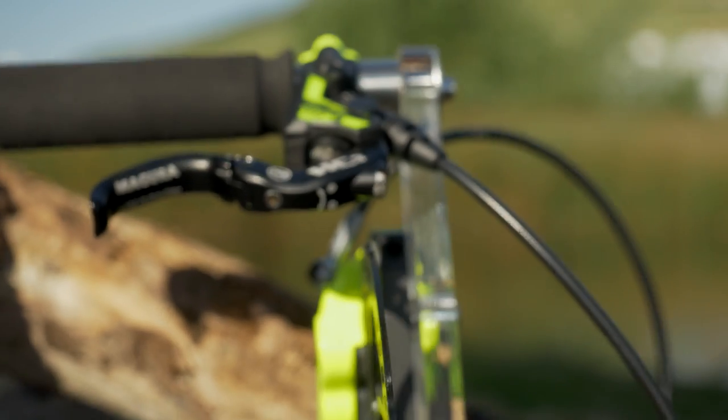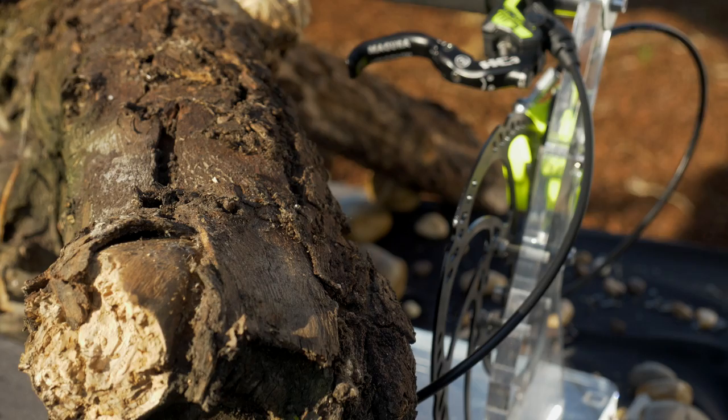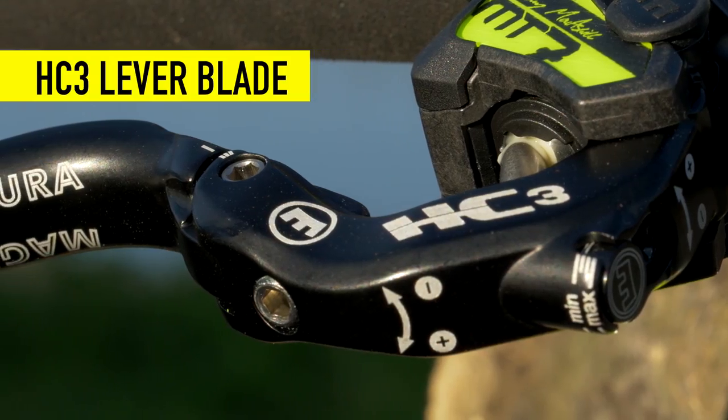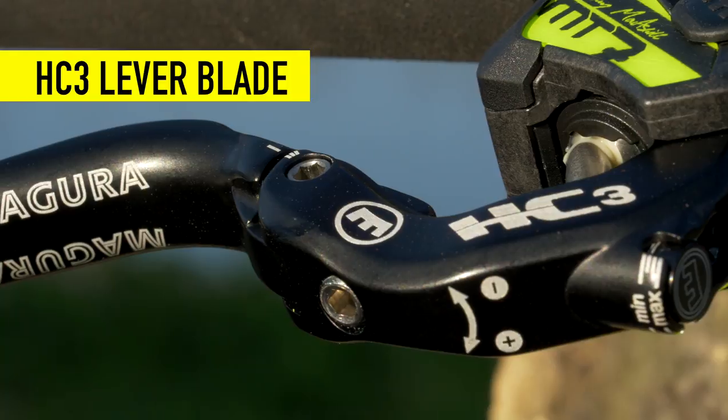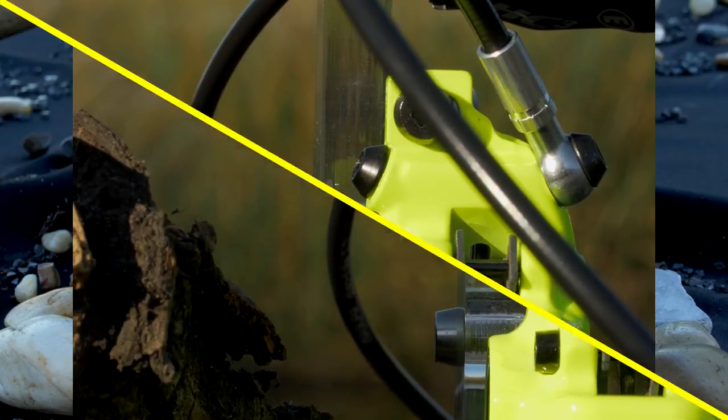Created in cooperation with Danny McCaskill, these signature brakes will give you the power and adjustability you desire. Featuring a one-finger HC3 lever blade, allowing for both lever ratio adjustments as well as reach to customize the feel of the brake.